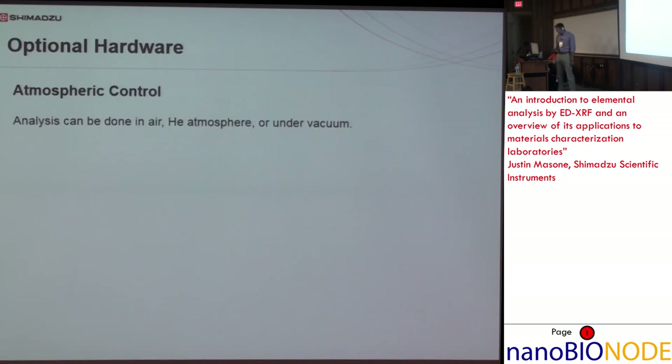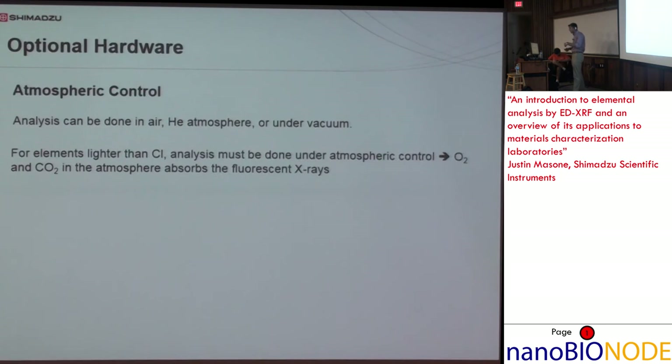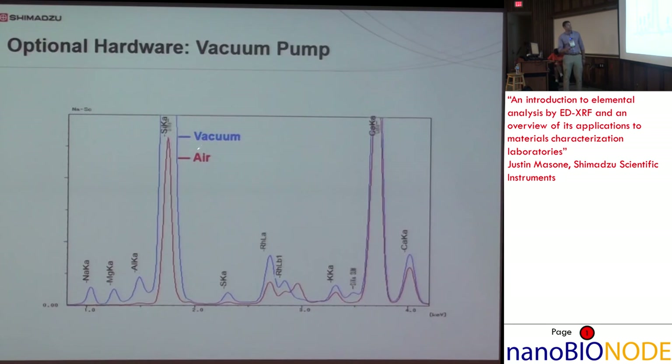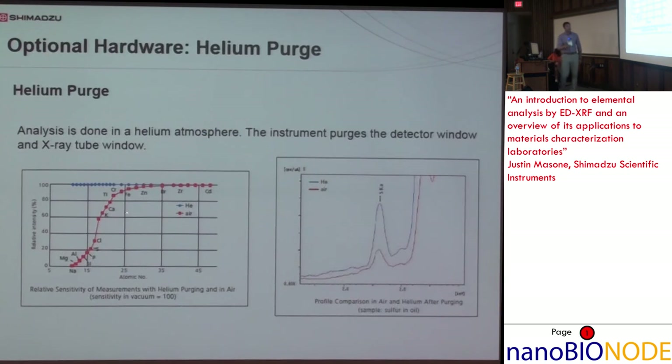Some optional hardware worth noting: analysis can be done in air, helium, or under vacuum. For light elements, oxygen, CO2, and atmospheric gases will absorb radiation, lowering sensitivity for the low-Z elements. As an example, comparing the same sample analyzed in vacuum versus air, you can see not only a huge increase in silicon sensitivity, but sodium, magnesium, and aluminum were not detectable in air but are visible under vacuum. Similarly with helium purge: setting helium sensitivity to 100% as a baseline, you can see relative intensity drop-off in air starting even near titanium at the lighter element end.